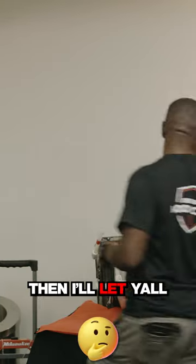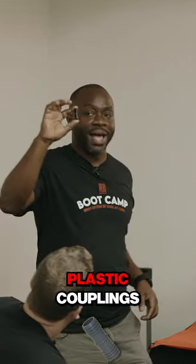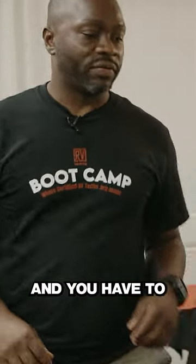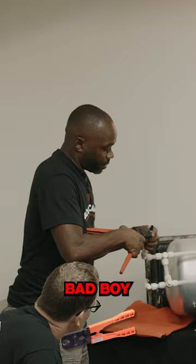Let me just show you our demonstration, then I'll let y'all do it from there. So I take one of these plastic couplings — I get a thousand of them for a dollar. Put that in there, and you have to take your ring, clamp this bad boy, and we're done.